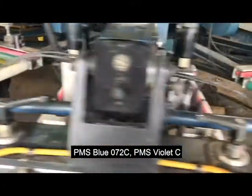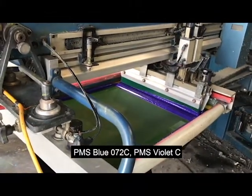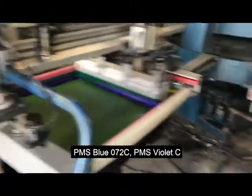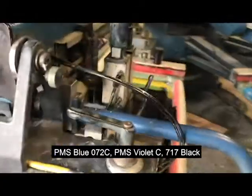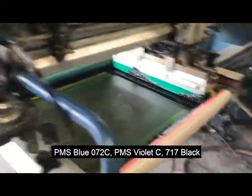Then we go on to the violet C using the 230 mesh and a 75 triple durometer squeegee. Then we go on to our 1246 printing black with a triple durometer squeegee and the 230 mesh.